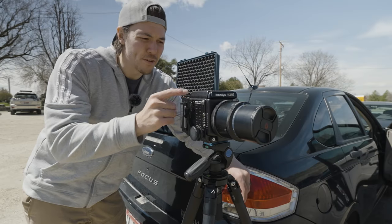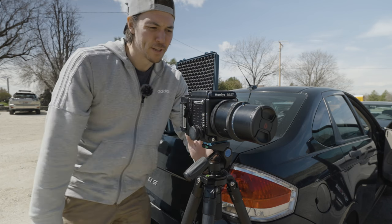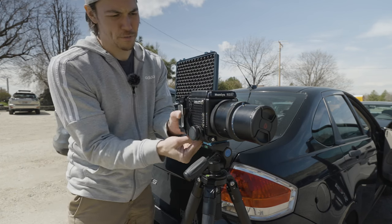So this is my Mamiya RZ67 Pro 2. This is what we're going to be using to shoot our panoramics. Let's go ahead and load up our film.